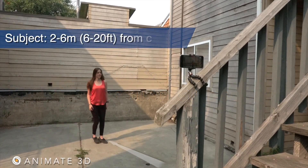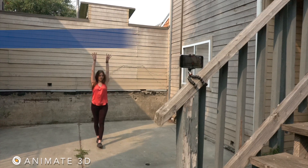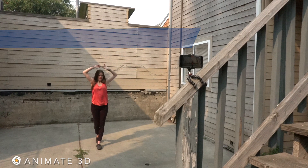Your camera should be 2-6 meters or 6-20 feet from your subject. The camera should be completely stationary and perpendicular to the person that is being recorded.